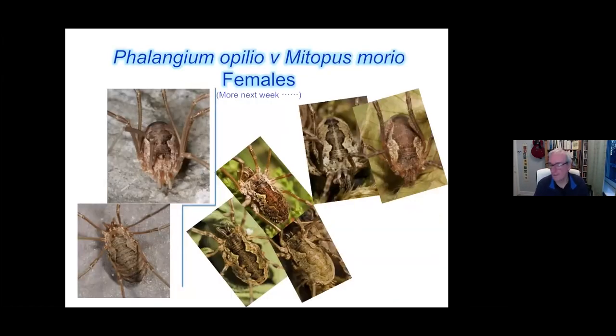The females of Phalangium opilio and Mitopus morio are quite similar. All of these pictures are Phalangium opilio and all of these are Mitopus morio. The saddle pattern is very, very similar, the palps are very similar — everything looks very similar. We'll show you how to recognise the difference between the two next week.